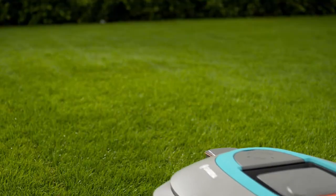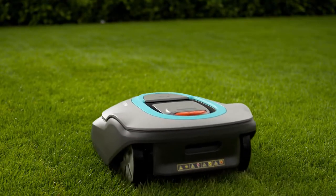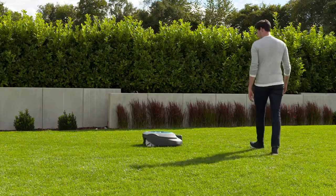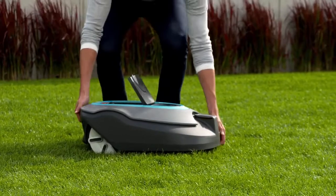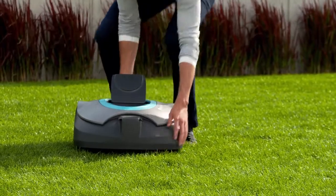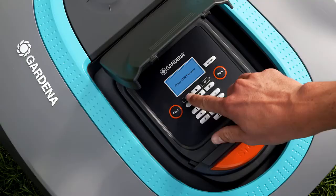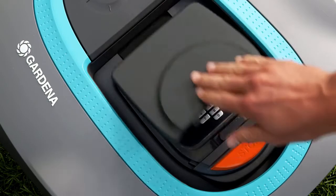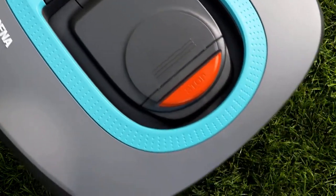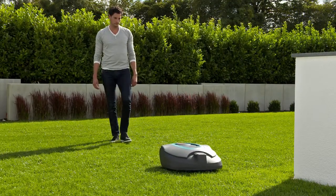It then starts to mow. You can check at any time whether the mower can find the charging station. Position the mower about 3 meters away from the guide wire, making sure it is facing in the direction of the guide wire. Press the park button. When you start the mower, it should follow the guide wire until it reaches the charging station and then dock.